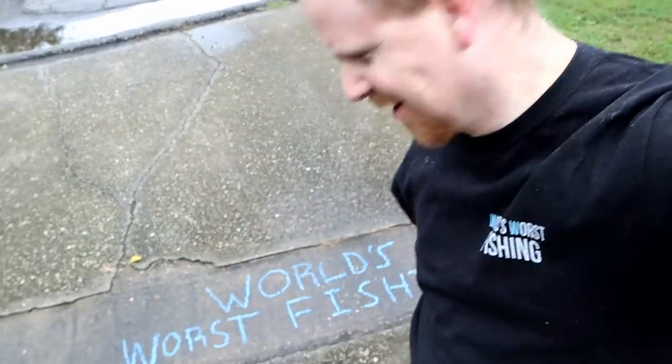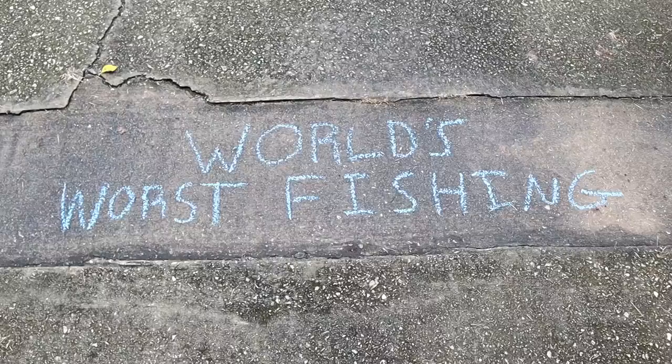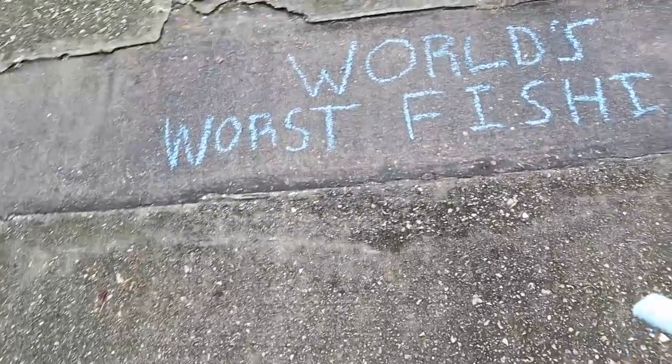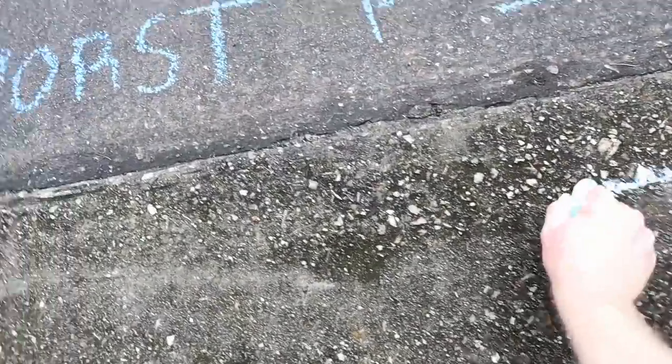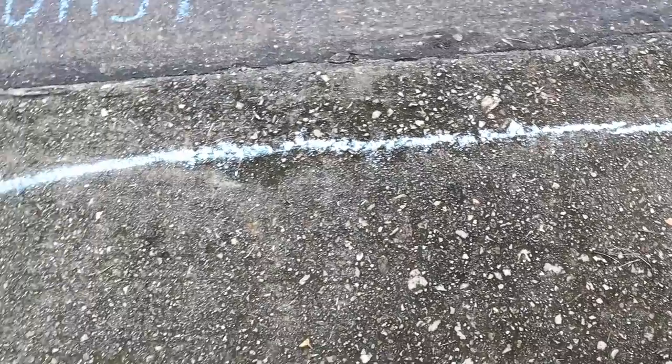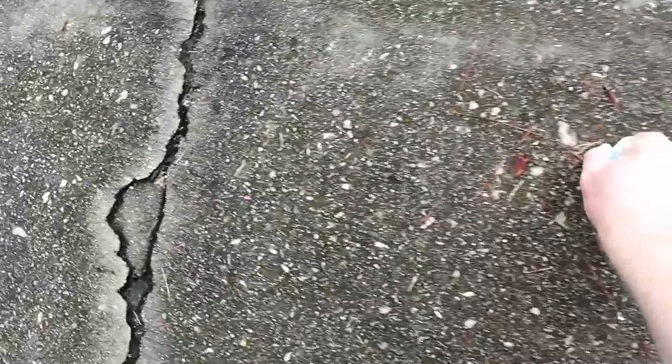Welcome back to the World's Worst Fishing. I'm just doing a little chalk art on my driveway — totally didn't buy this chalk just for this video. I do this all the time, it's one of my favorite arts and crafts. Just kidding. Let's draw a swim bait — here we go, this is gonna look silly.